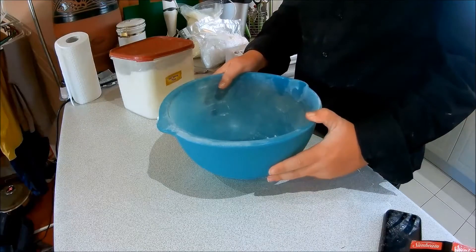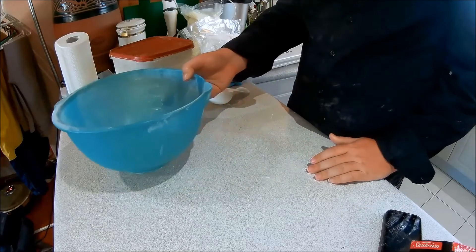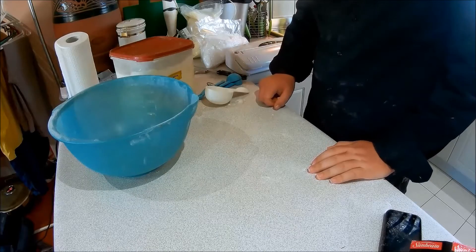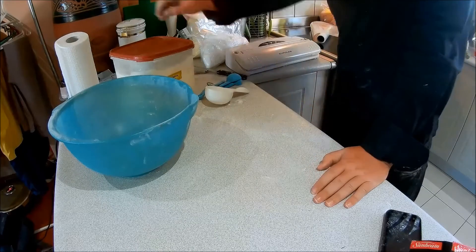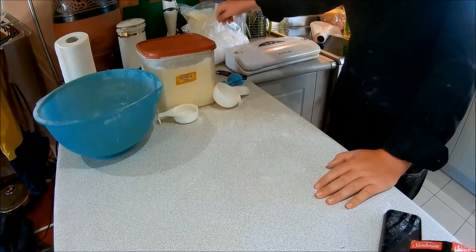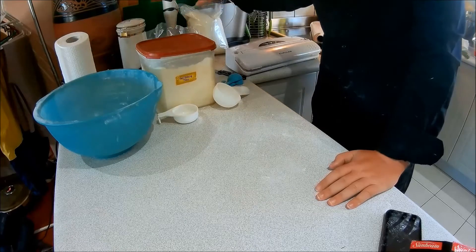Hi YouTube, this is Sleepy Dude and this is going to be how to make survival bread. The bread I'm making, you need three things: self-raising flour, salt, and milk powder.